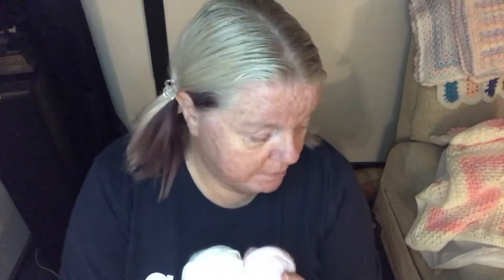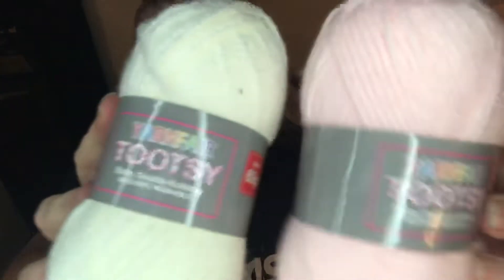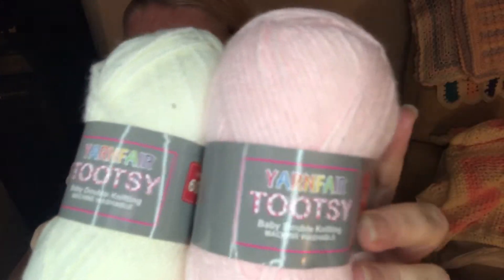I'm going to tell you roughly how much yarn I used. I've used some inexpensive yarns — I've just done a review on them — from Pound Stretcher and B&M. The two from Pound Stretcher are ivory and light pink, and they are part of their Yarn Fair Tootsie range. Lovely colors and lovely and soft.